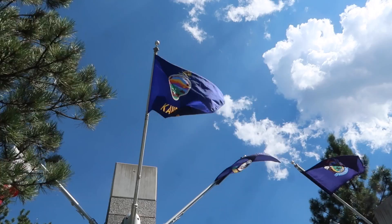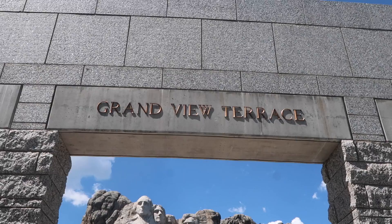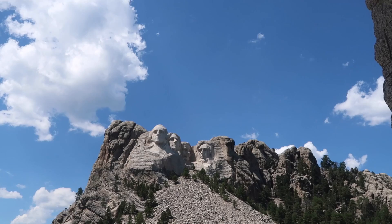This is the Avenue of Flags. You can find your state — all the states are here. I feel like there should be triumphant music or something.